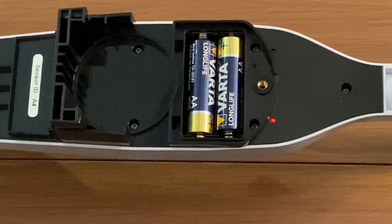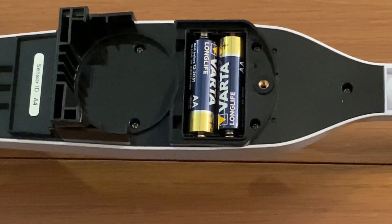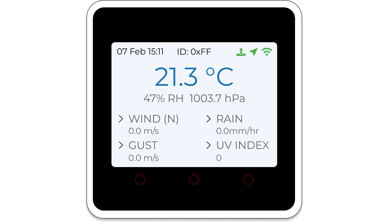Now put alkaline batteries into the outdoor sensor. You will first see a small red LED flashing every 16 seconds, which indicates the sensor is transmitting data. Within a few seconds you should see temperature, humidity, atmospheric pressure, wind, rain, and UV values appearing on the M5 screen. You will also get the ID number of your outdoor sensor at the top middle of the screen. It is always good practice to do this pairing step with the M5 gateway and sensor close together to confirm they can communicate.